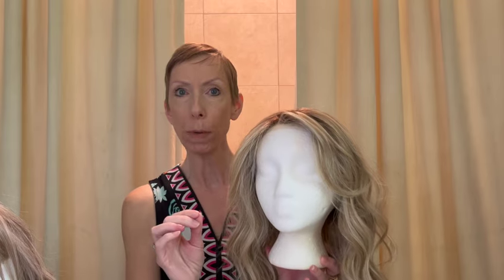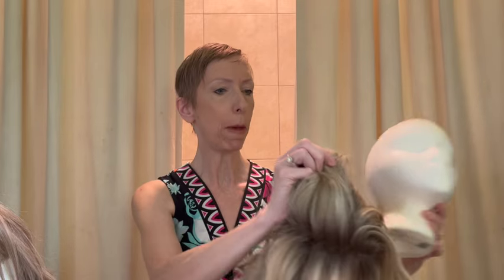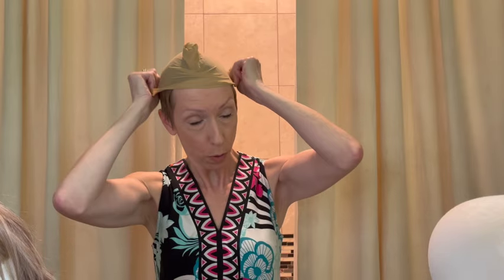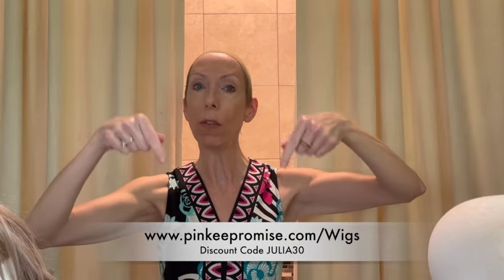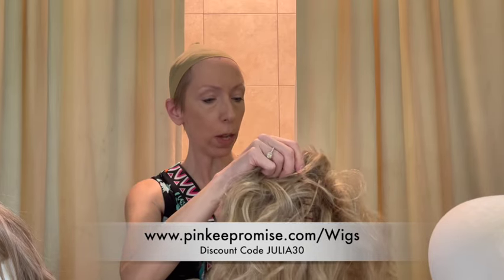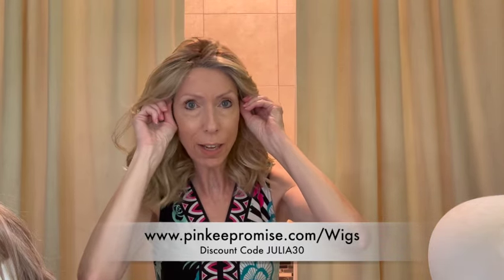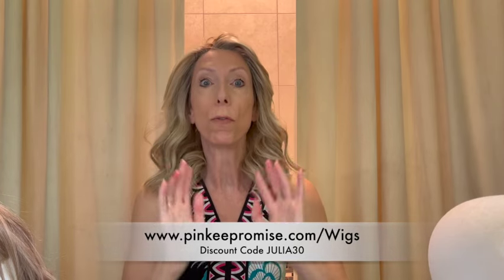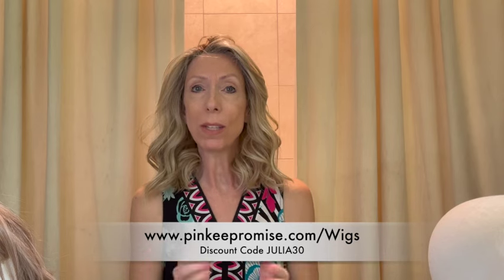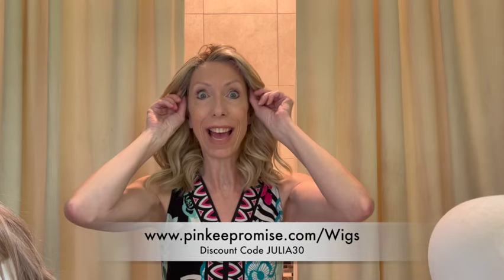Maeve has very low permatease — just a little bit to give the style its shape. Let me try on Maeve for you. After the wig review, if you'd like to shop colors or purchase Maeve, I've left a link in the video description box. Click on the pinkypromise.com product link for Maeve, choose your favorite Jon Renau color, and use my discount code JULIA30 to save 30% off this beautiful style.